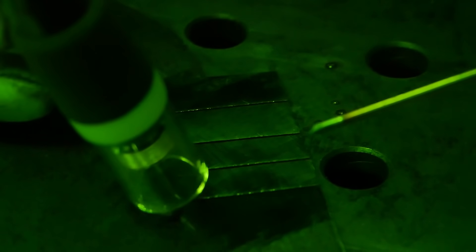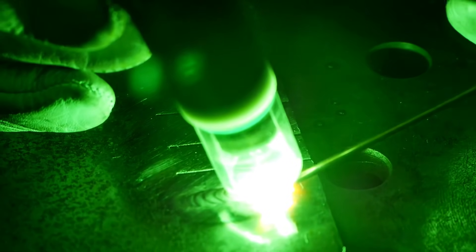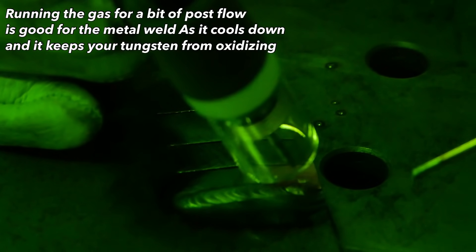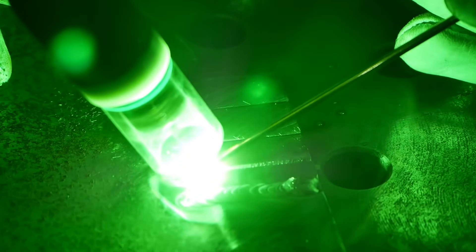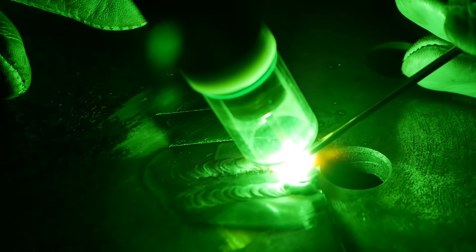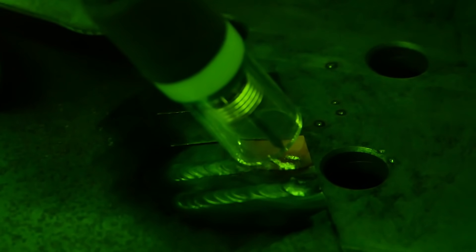Here we go — welder set to about 120 amps. Start the gas valve and get going. It feels a little hot, so we'll turn it down to about 110 amps. Start your gas, initiate your weld, wait for that puddle — which happened pretty quick — then start dabbing your filler rod. Break the arc, pull it away, and cool down the tungsten and the weld area with gas flow to reduce porosity in the weld.